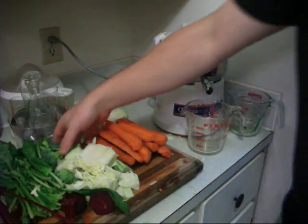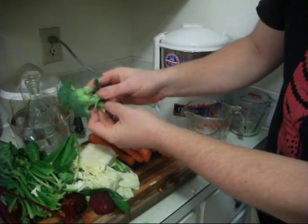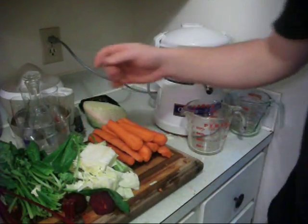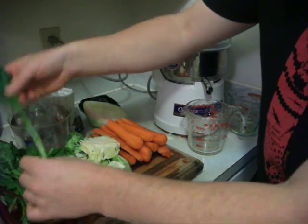We got broccoli, which is a cruciferous vegetable used for detoxification of the liver. It contains some glutathione and other antioxidants and nutrients.